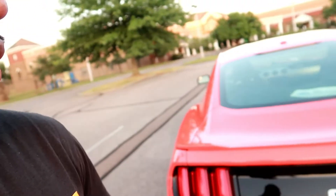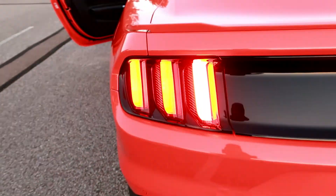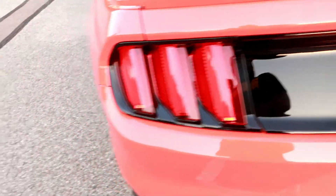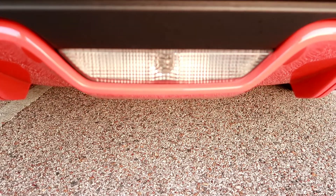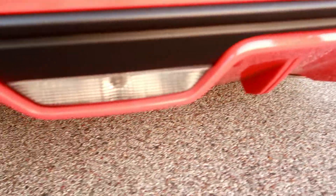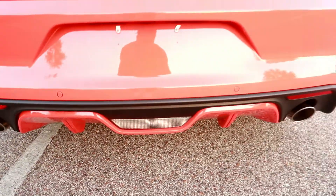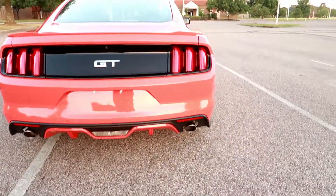We got the new tail lights on here. They do the sequential blinker — 1, 2, 3 — and I put a clip in here so y'all can see that. You got the GT badge back here. And then you got the reverse light down here. Normally on certain cars you have it on top, but on the new Mustangs you got them down here. So you got your pipes and then you got the color match diffuser. I'll probably change that because I like darker looking diffusers, but I understand what they were trying to do.